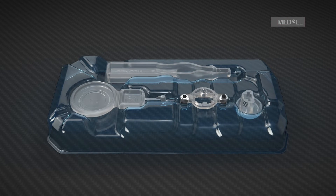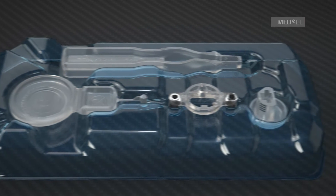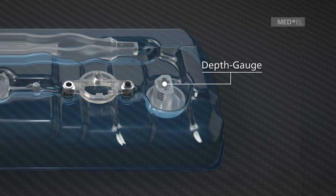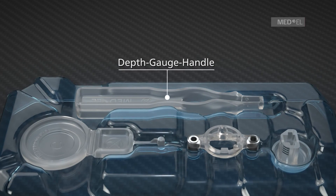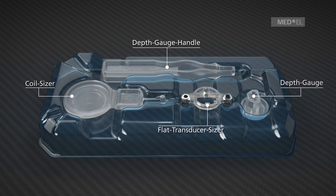The BCI Sizer Kit is sent in a sterile package and contains the coil sizer, the flat transducer sizer, the depth gauge, and the depth gauge handle. The templates are used during bone bridge surgery.